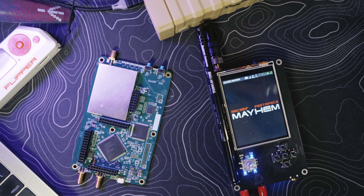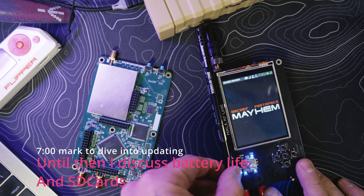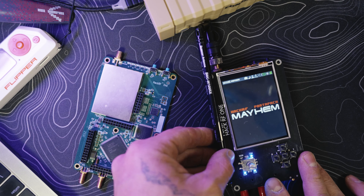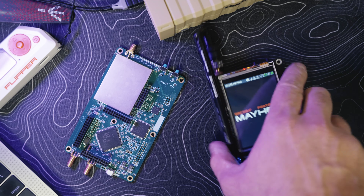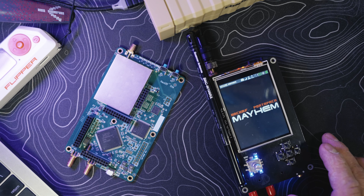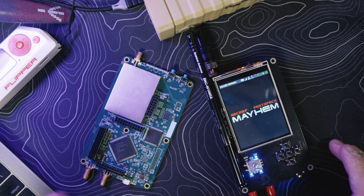Today we're going to get into upgrading the firmware on your HackRF PortaPack. Also, if you got a new SDR — the actual HackRF One board — how to install it, how to upgrade your firmware, how to upgrade the firmware on the SD card going back to the DFU systems, and some other little issues. With that, let's dive in.